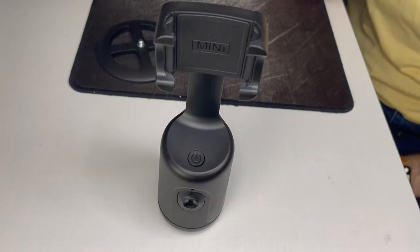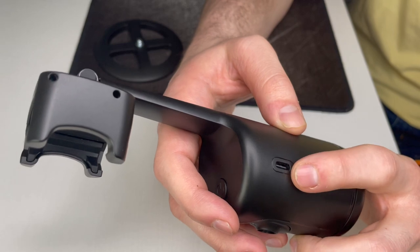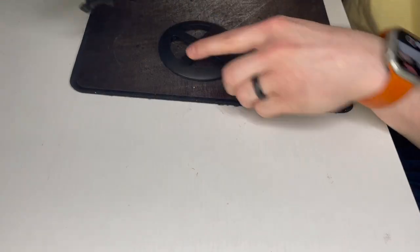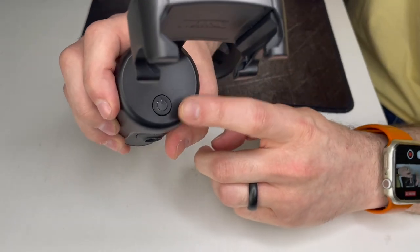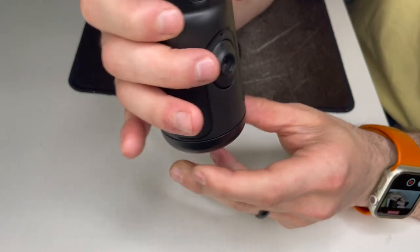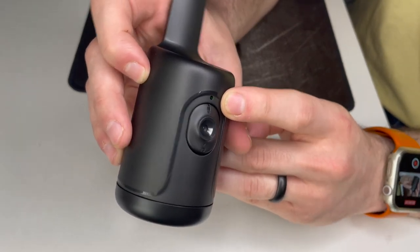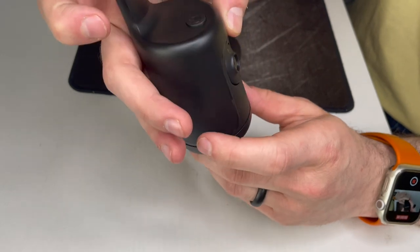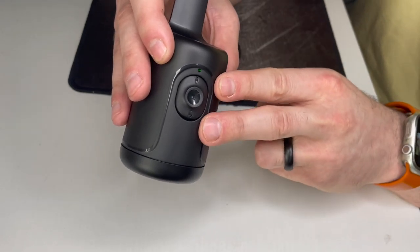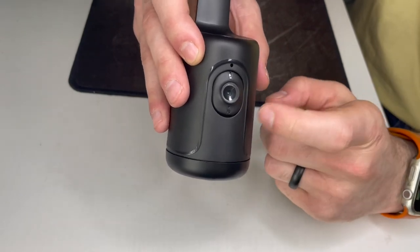Now that we've got the device charged, let's look at the features. On the side is the micro USB charging port, and on the bottom is where you can attach a tripod or the included stand. On top is the power button to turn it on and off — hold that down and you'll feel the motion and see a green light. There's also a flip switch that toggles between standing mode and city mode, depending on what kind of picture or video you're taking.